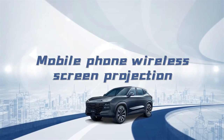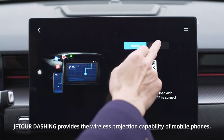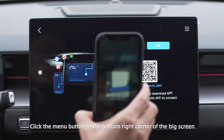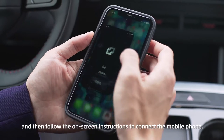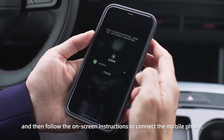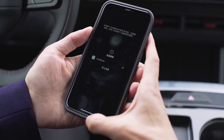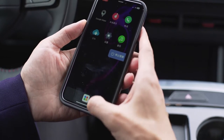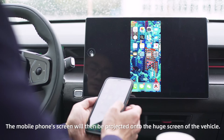Mobile Phone Wireless Screen Projection. Jator Dashing provides the wireless projection capability of mobile phones. Click the menu button in the bottom right corner of the big screen, choose the matching icon, and then follow the on-screen instructions to connect the mobile phone. The mobile phone screen will then be projected onto the huge screen of the vehicle.